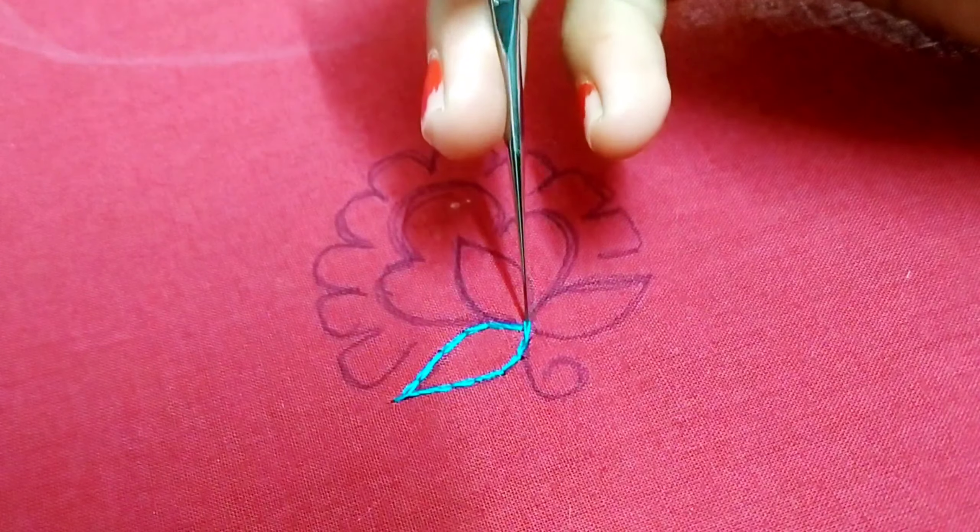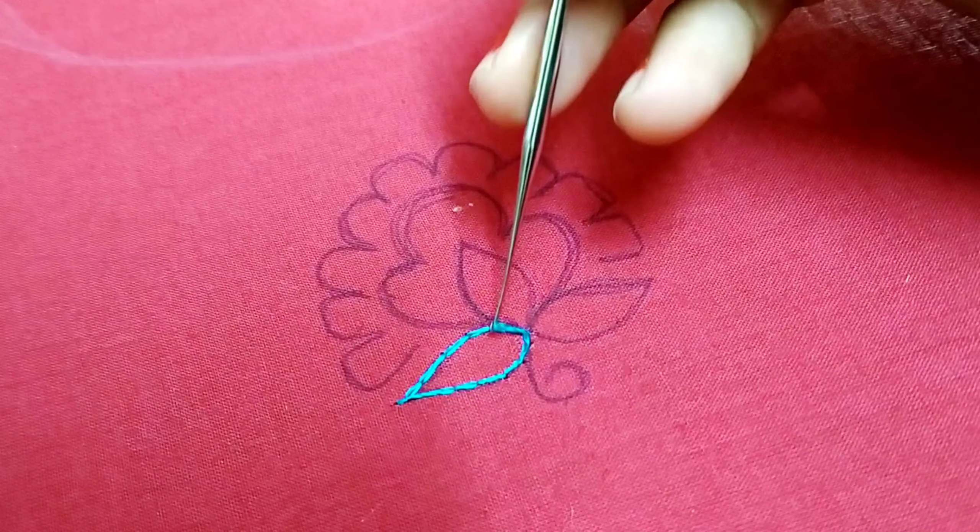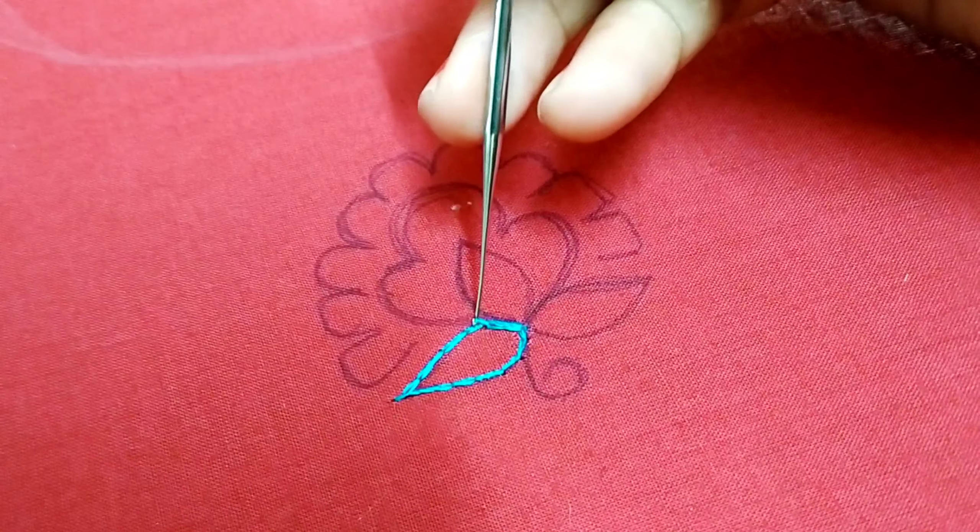I am going to start the outline. Now I am going to start the long and short work.